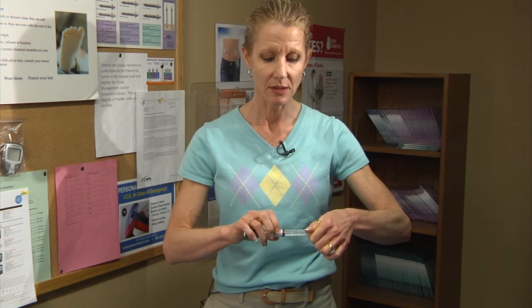When you're done, dispose of the pen needle in a puncture-proof container — a coffee can, a detergent bottle, a prescription bottle — something puncture-proof with a lid. Put the protective cap on and turn counterclockwise to remove the needle. Lastly, make sure the pen cap gets back on to protect the insulin from light.